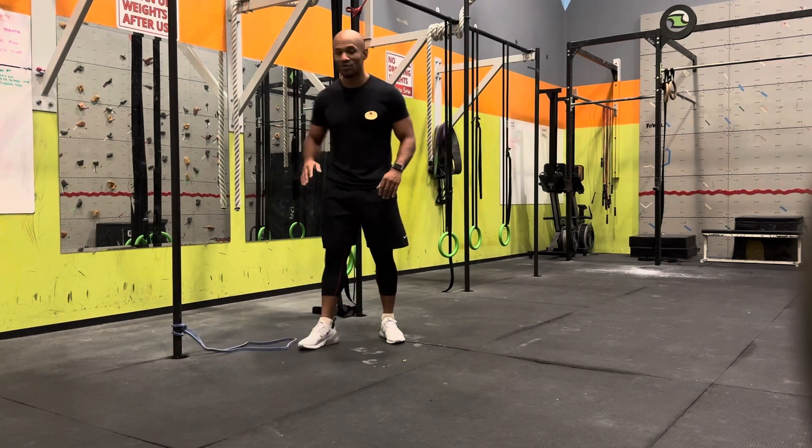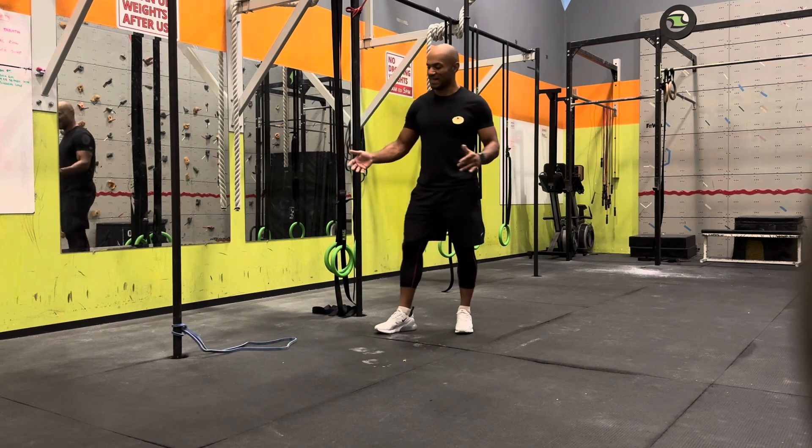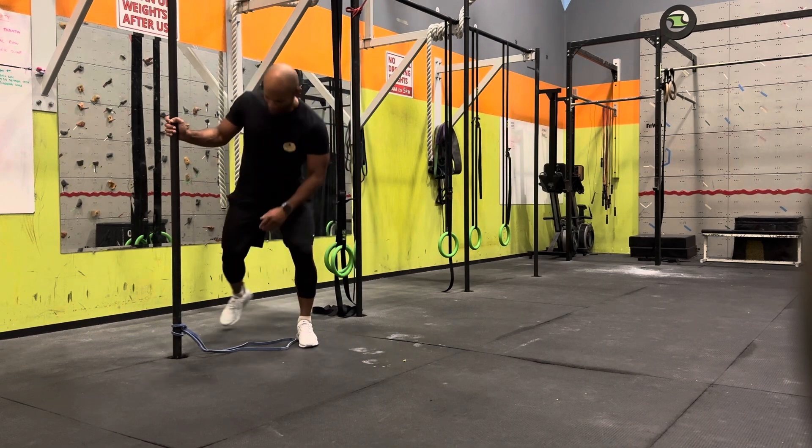Ok guys, here is an exercise for you — adductor. We call it a band adduction, with a band. So how to do it?